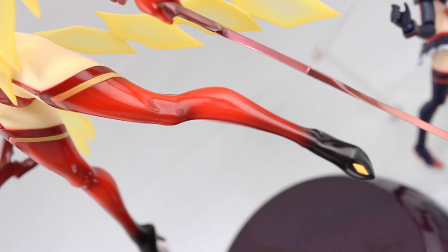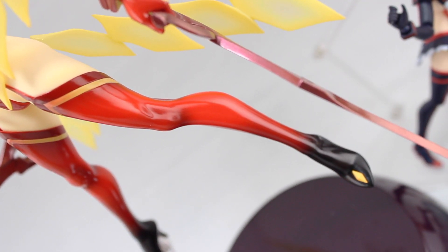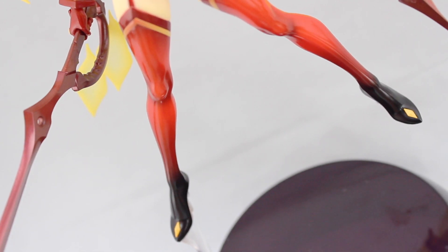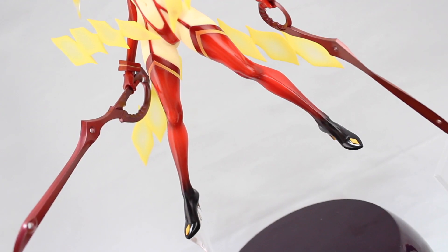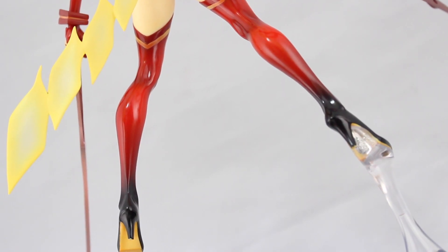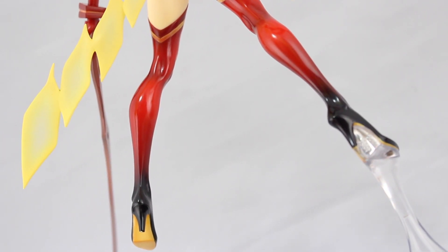But what really steals the show this time on Senketsu is those legs — transitioning from a solid black on the feet to that awesome red. Just look at the sculpt on the foot and ankle there, that is just sheer awesomeness. That is probably the best light and shade I've ever seen on a figure. And on top of all that, it's in gloss. If the shading didn't already make that sculpt pop, well, this just highlights everything.